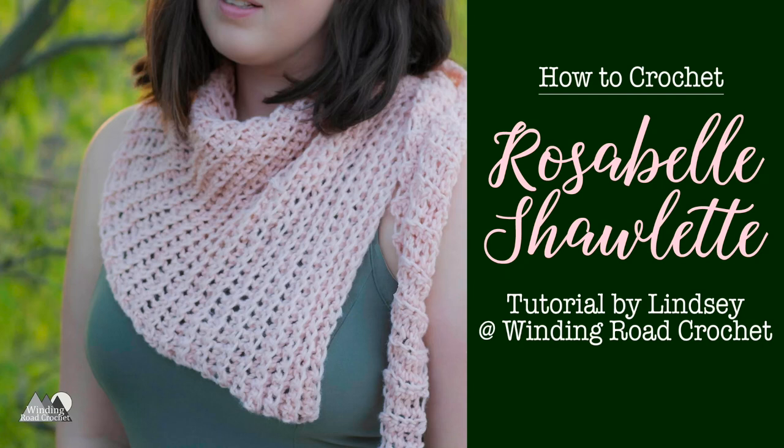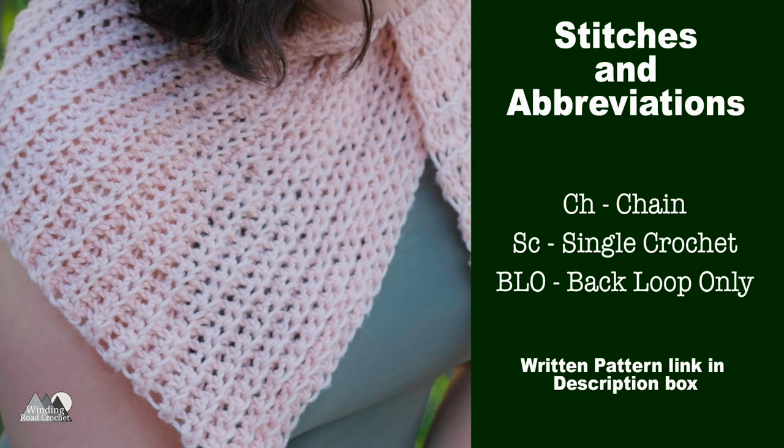Hi everybody, this is Lindsay from windingroadcrochet.com and today I'm going to show you how to make the Rosabelle Shawlet. For this beginner-friendly pattern you will need to know how to chain, single crochet, and work in the back loops only. You can find the link for the written pattern in the description box below.